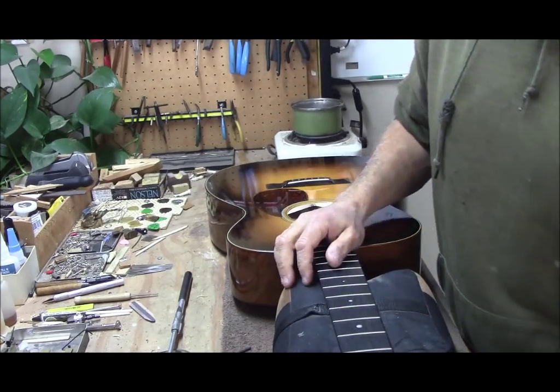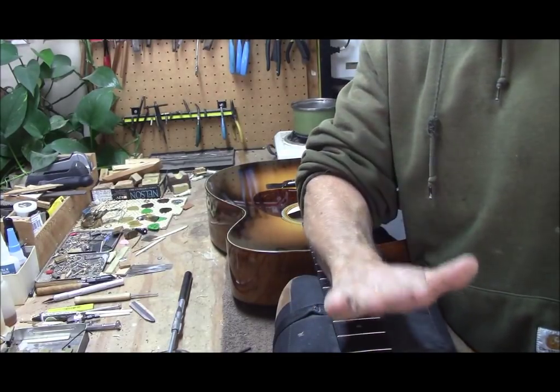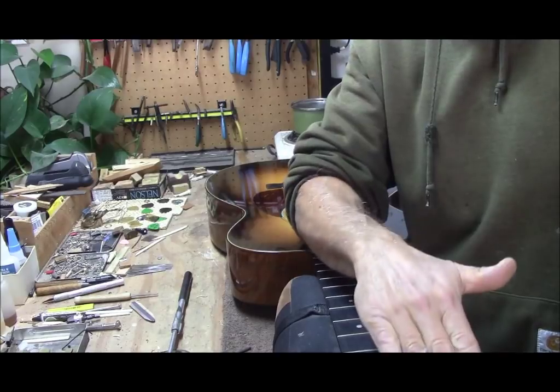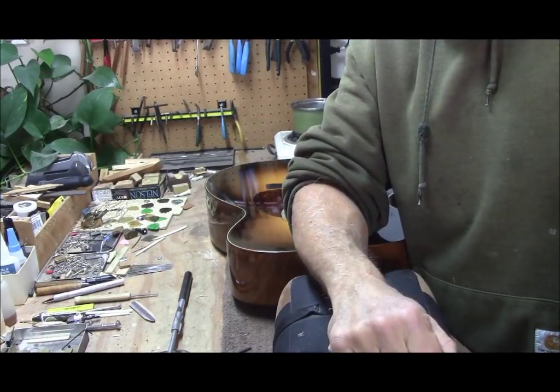It's a one-way rod, so you can't adjust it all the way. If you don't have any relief right away and the string tension is not pulling it out, there's nothing you can do.